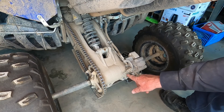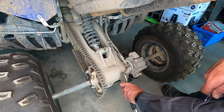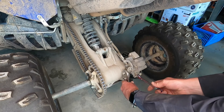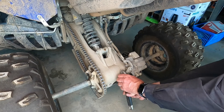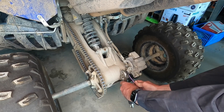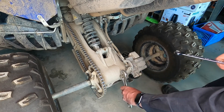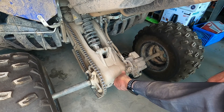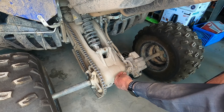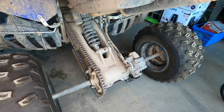This bolt here is the adjustment. It's got a lock nut. I'm going to hold the bolt and loosen the lock nut. I'll only turn that a little bit and I'll check the park brake over.